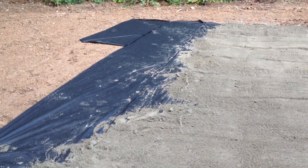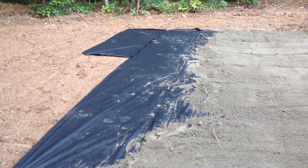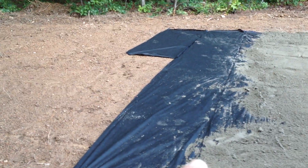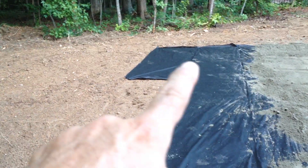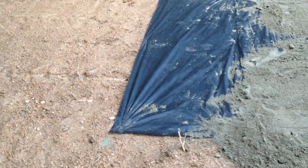Hey guys, you know me, it's Tom. Here again. Alright, here's what's going on. As you can see, this is the weed barrier, but I didn't have enough, so I've got to go get some more and extend it all the way out to right about in here. And that'll be the weed barrier.